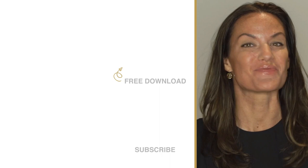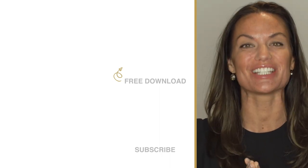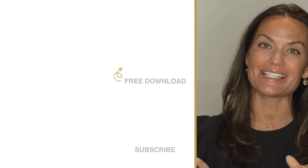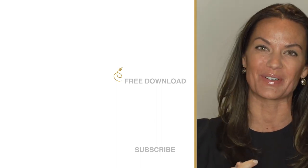Totally Dazzled sells sparkling rhinestone wedding supplies. Check us out at totallydazzled.com. But before you do, click up here and grab our free download — '50 Ways to Bling Out Your Wedding' — or click down here and watch one of our other awesome tutorials.